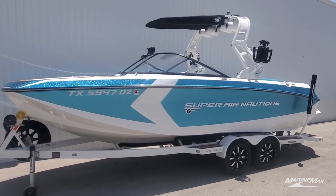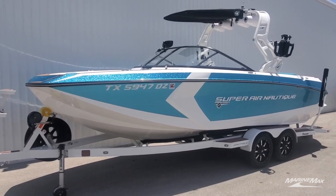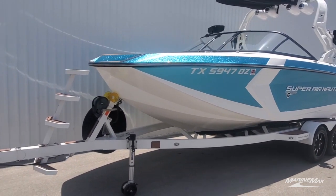This 2018 was used exclusively on fresh water, kept in a private boathouse under cover, and that's why that metallic reef blue pops so much. Really, really in good shape. Mystic White is an offset that really makes it pop as well.